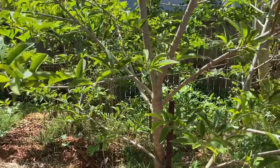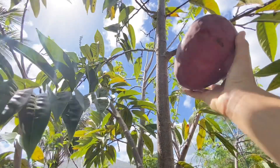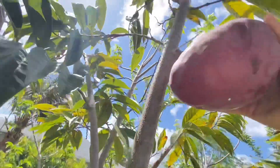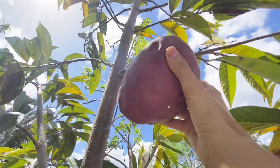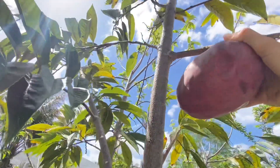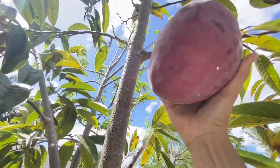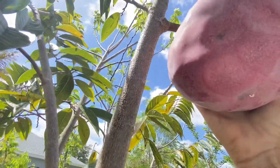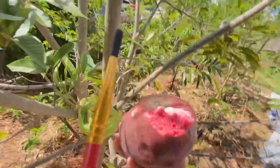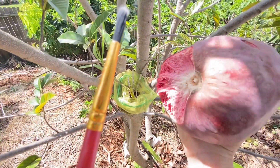Good morning everybody. This is a custard apple. This can be taken off pretty much — you see how soft it is. You see a little piece stayed on the tree, but this is the inside of this Annona reticulata.